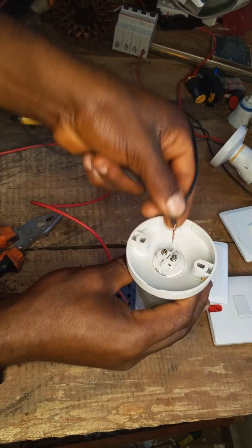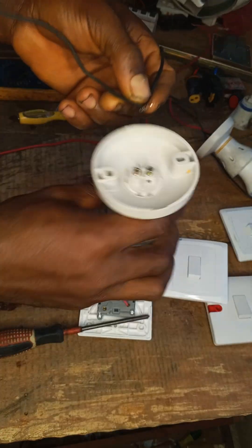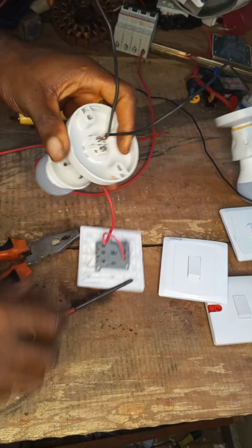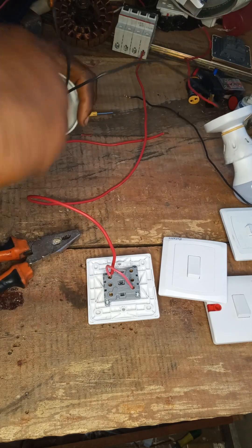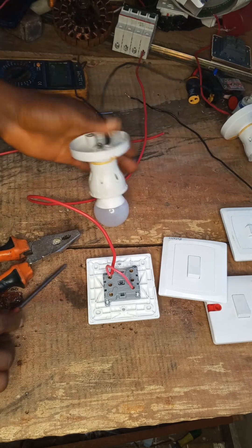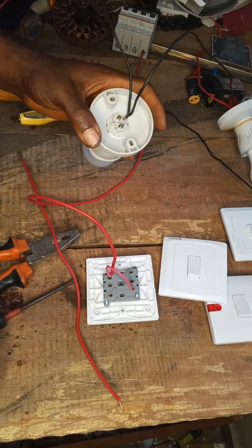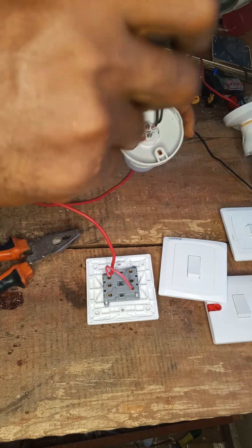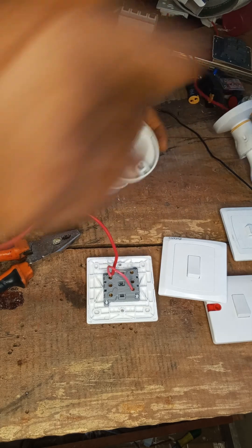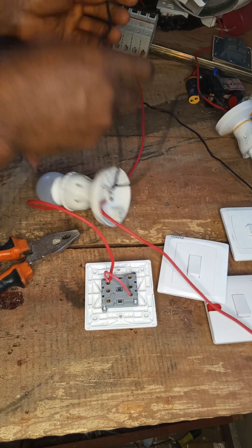This one we enter here, then let's connect our positive. The neutral from the bulb will enter the breaker, so let's connect it.